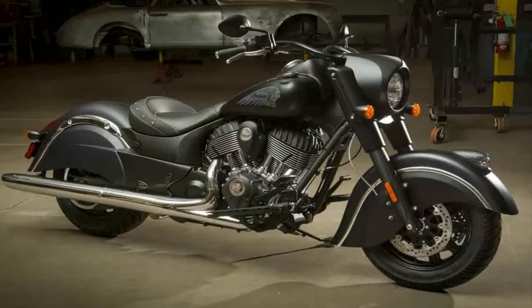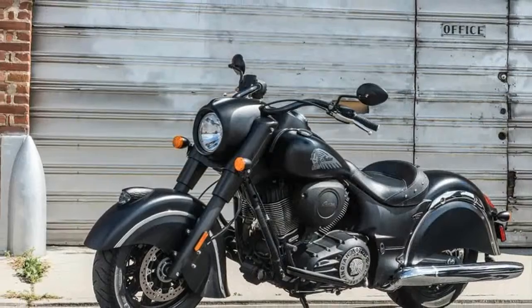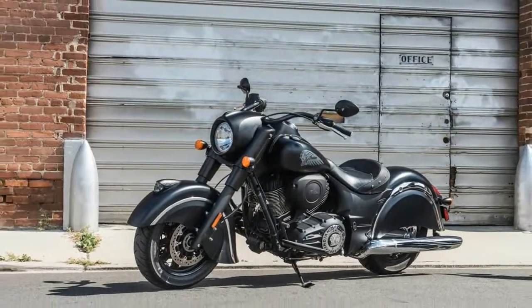Indian's dual 4-paw calipers bind the front brake discs, and a twin-paw caliper binds the rear disc. Indian didn't skimp on the rear brakes either.